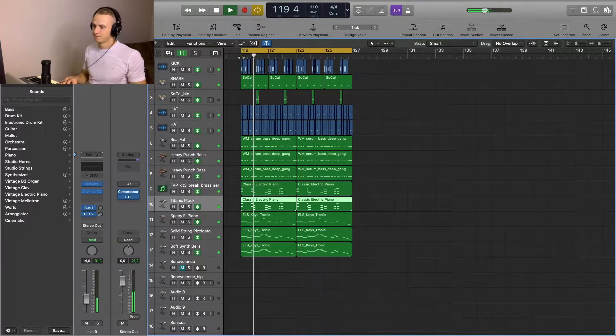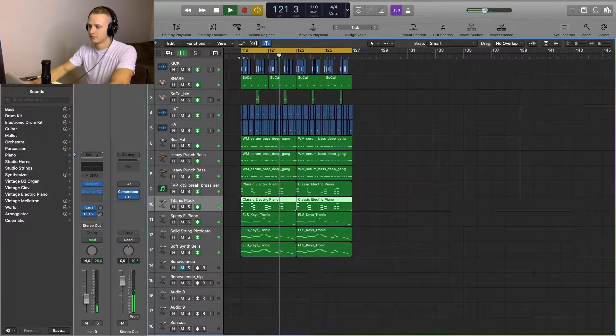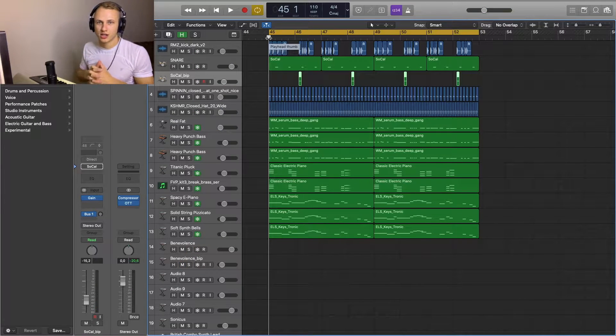I'm gonna show you the intro part of this song, which is also the most recognizable part of this beat, and later I'll show you the chorus part. Let's listen first. I've opened this project already — let's go through drums first, so I'm gonna show you this kick.